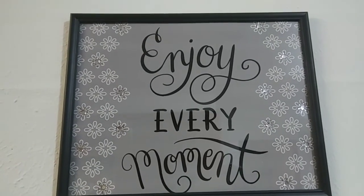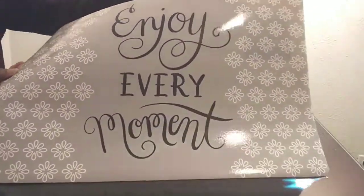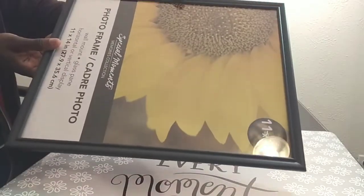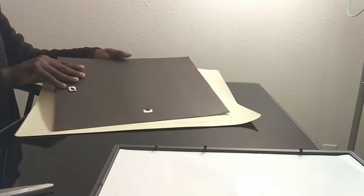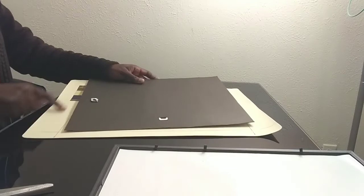Go ahead and give this video a thumbs up. For this project I'm using all Dollar Tree items. I have a placemat and an 11 by 14 picture frame. I'm using the back of the picture frame as a guide to cut out the exact size that I need to go into the frame.